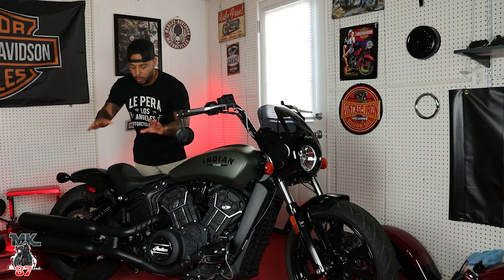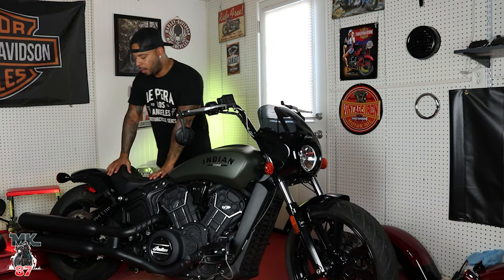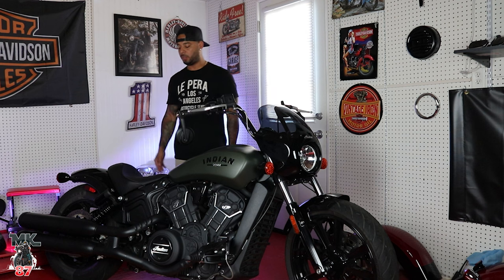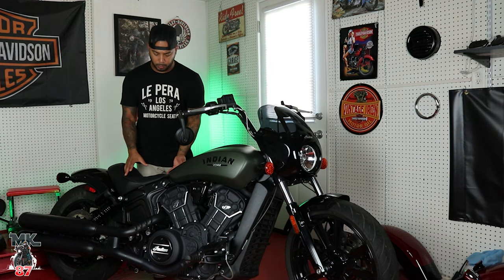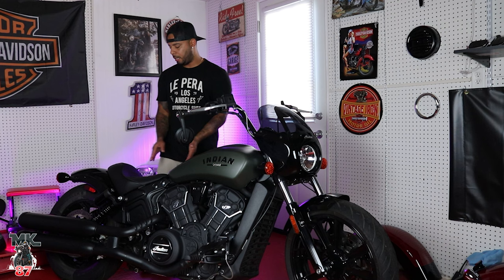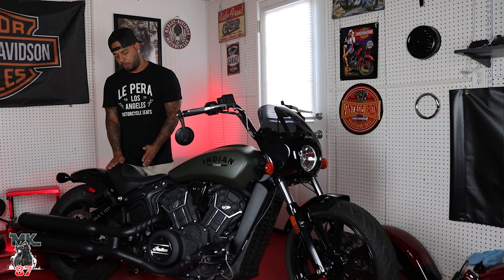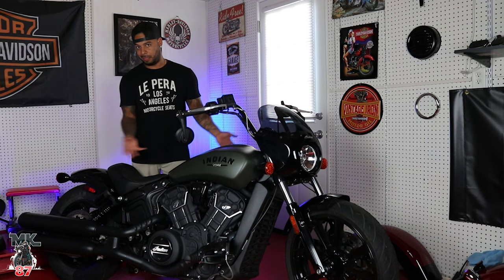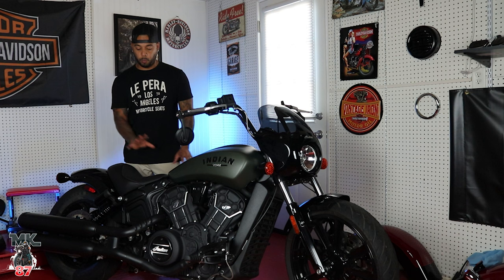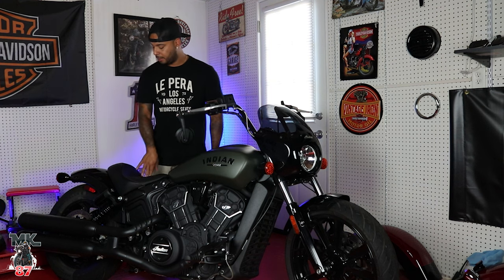Moving to the seat — the gel padding feels amazing. Not to say it's what you'd want for a 300-mile ride, but this is way better than the stock seat on the regular Scout. It sits you really comfortably. It does feel a bit narrow in the front — I wish this was a bit wider — but for what it is, it's really nice. If you're going to use this bike around town or as a daily commuter, you're going to be pretty happy on this seat.